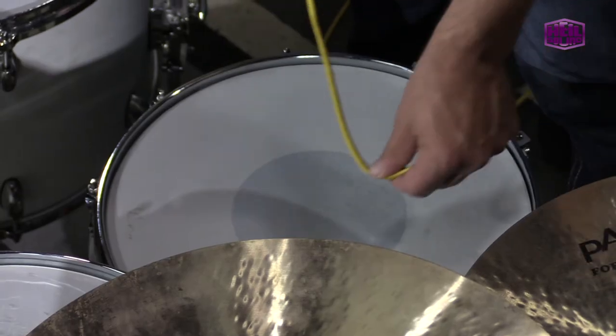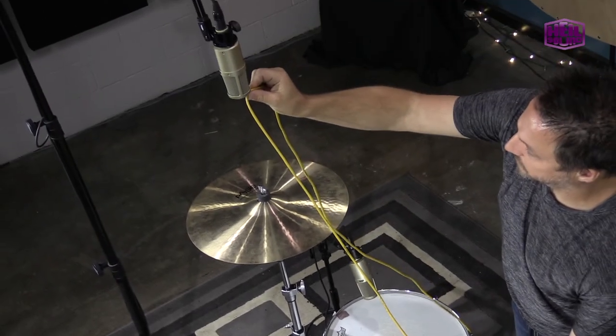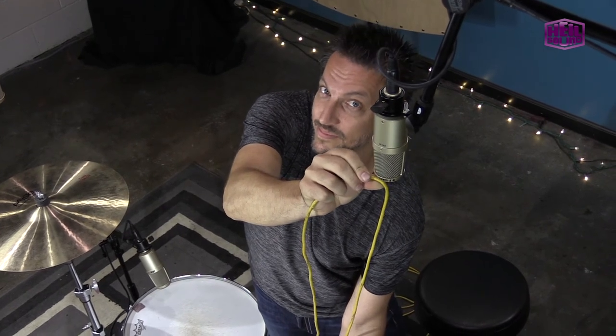Placing the mics farther apart will also create a wider stereo image. Wherever the overheads are placed, make sure to keep them exactly equidistant from the snare. This is easy to do by simply taking a mic cable and measuring from the center of the snare to each mic and adjusting accordingly. This will keep the snare centered in the stereo image and prevent any phase problems.